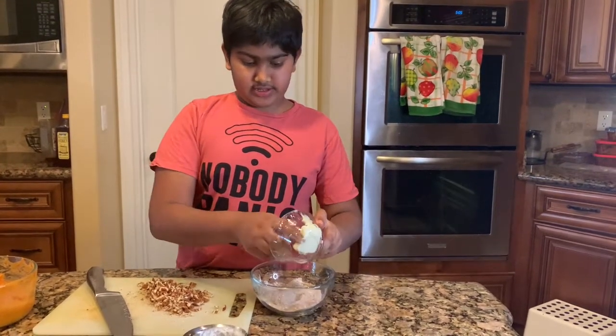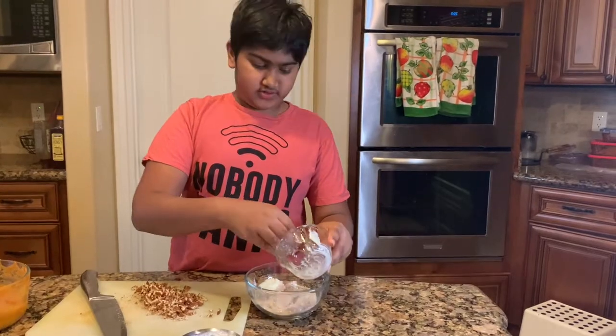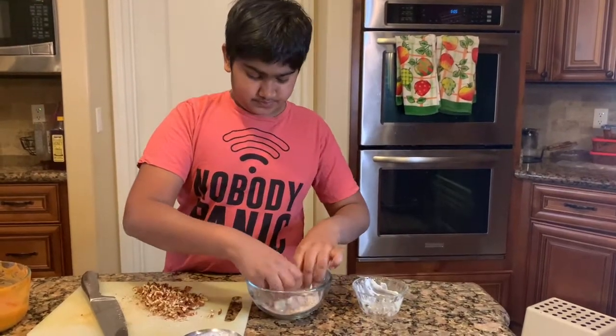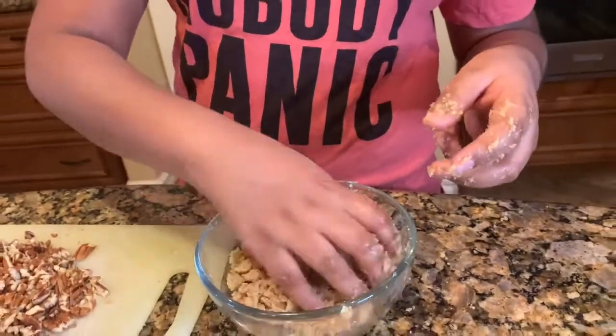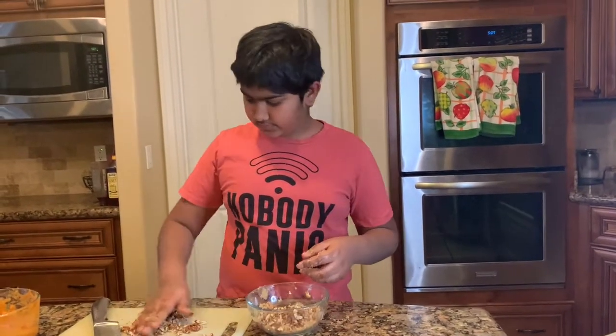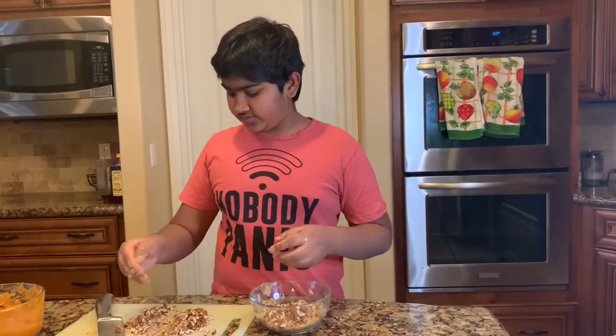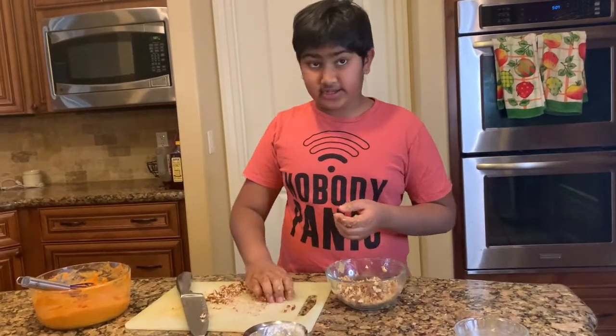Add the butter and mix it up so that it forms crumbs. Once it's crumbly like this, add your pecans. You want to leave about one third of the pecans aside so that you can put them into the casserole mixture.